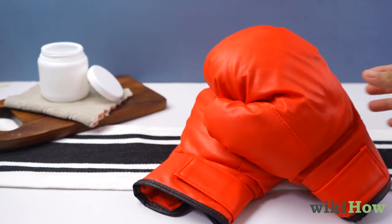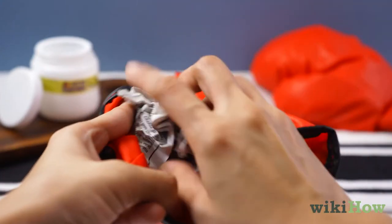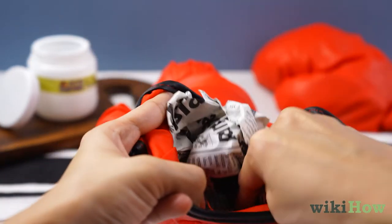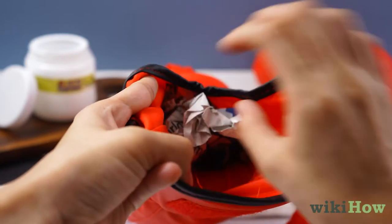Let your gloves air dry. You can stuff the inside of your gloves with newspaper to help absorb excess moisture and hold them open so they're more ventilated while they dry.